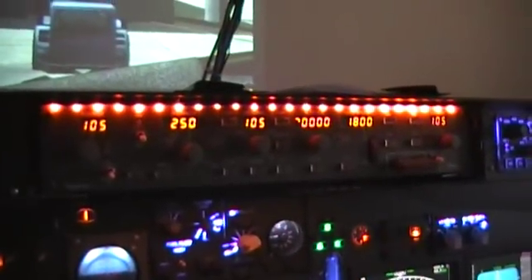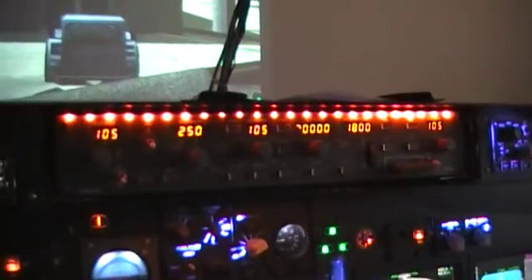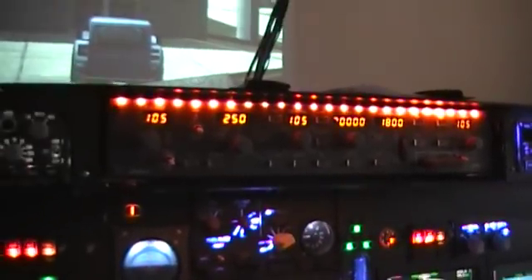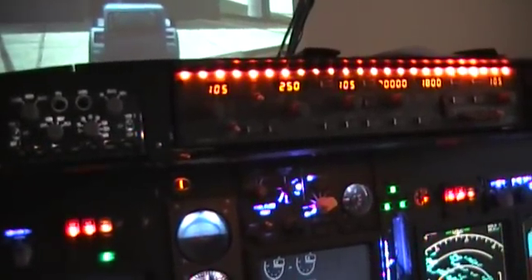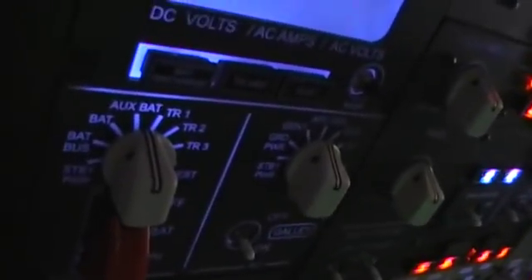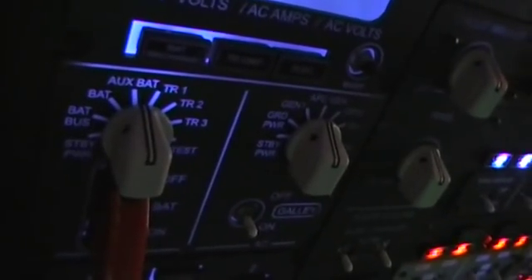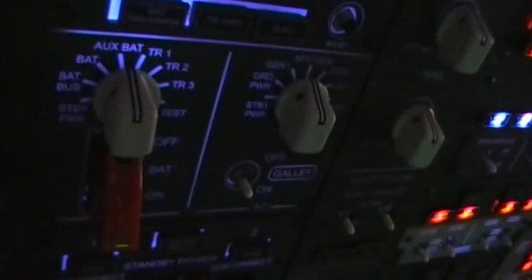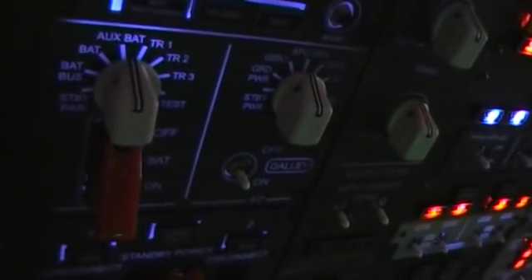This will be coming out probably within a couple of weeks, and the CP Flight backlit MCP will be put in its place. This will be going up for sale on the website, mycockpit.org. We changed all the knobs out — the knobs that you see here are from Sysmo Solutions, which is a Spanish company that makes a really, really good product.